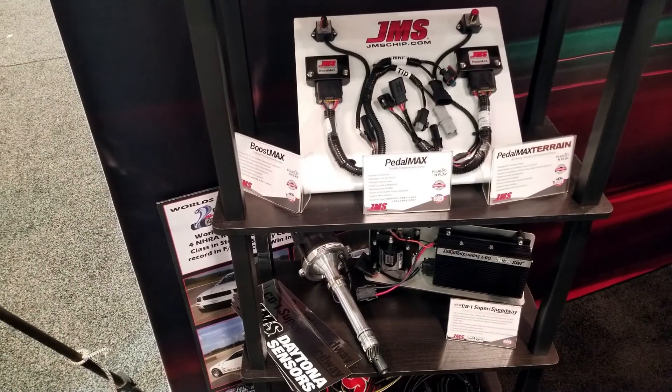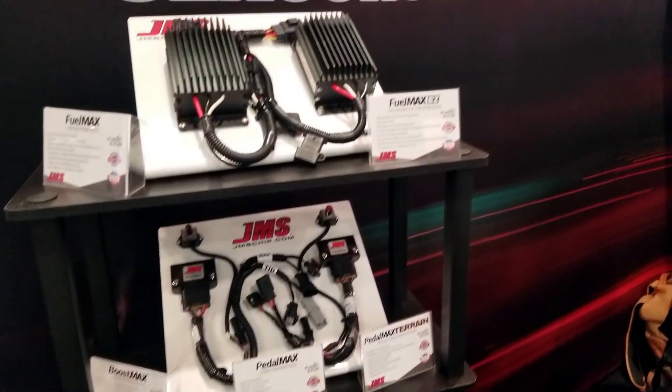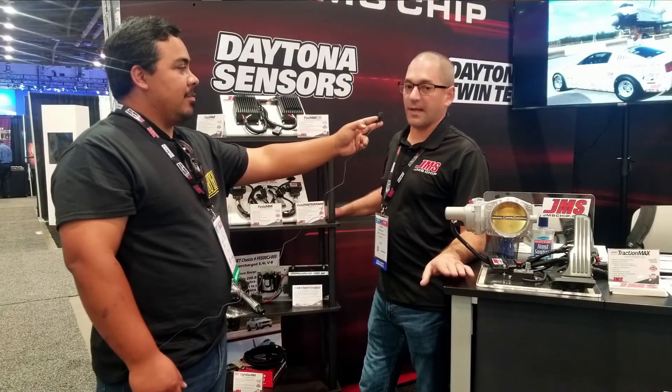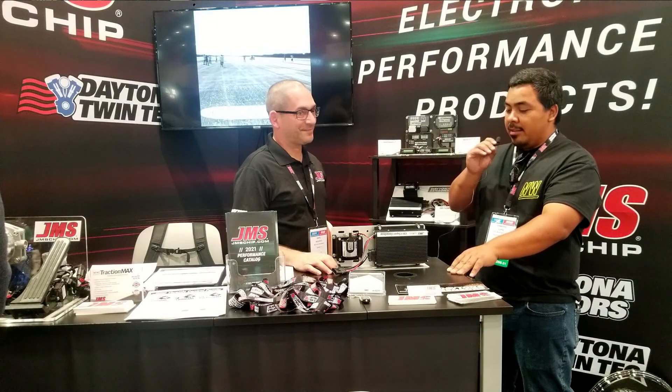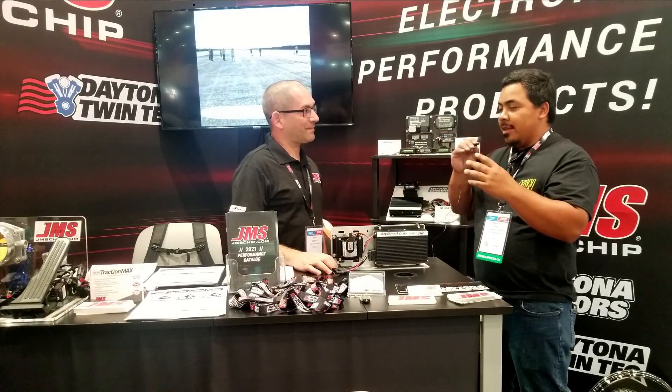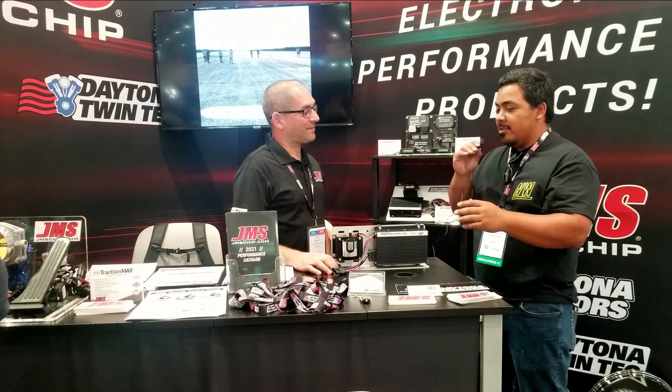This is the latest iteration — brand new to SEMA. They're ready to ship; this was the actual first release. It's my understanding that JMS and Daytona Sensors have a brand new CD1 box working together. Can you tell me a little bit about this?